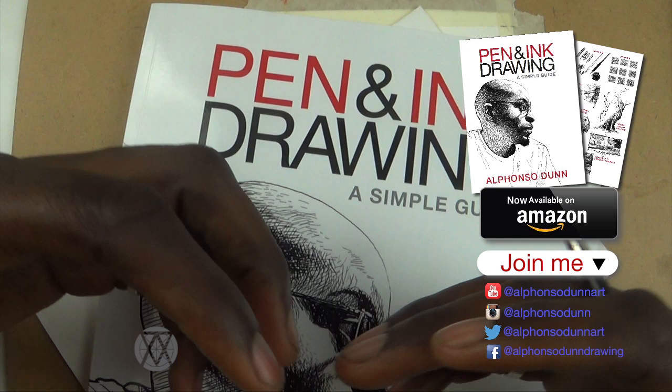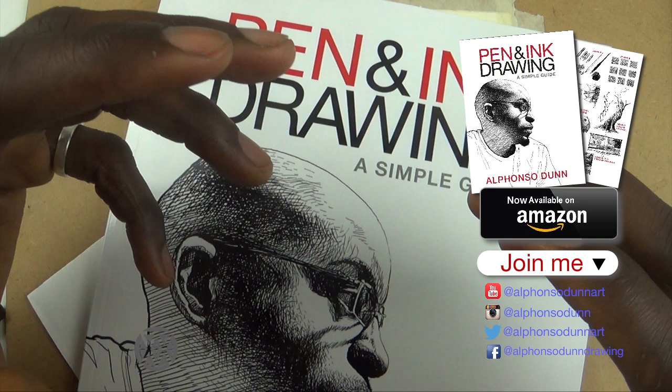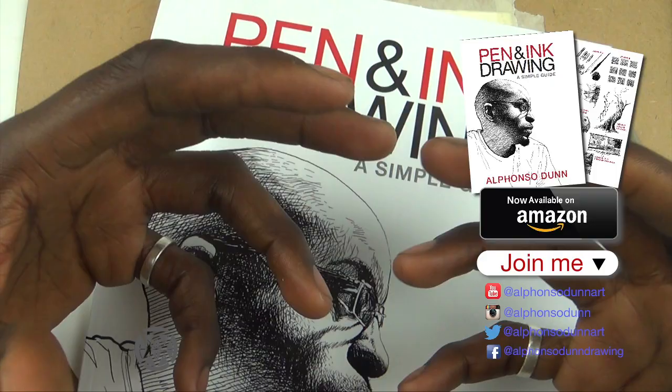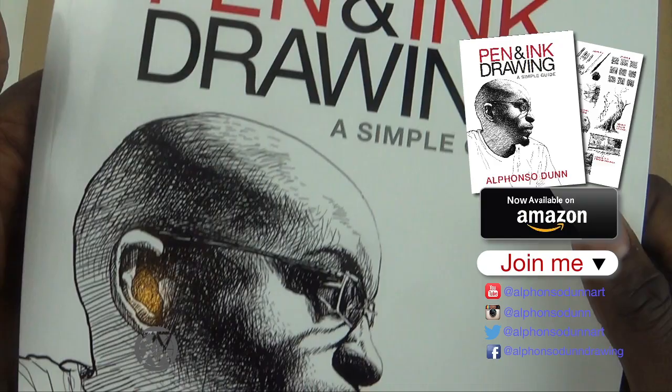My next book will definitely be one on drawing basics and drawing fundamentals. There's a concept I use for my own process that I'm going to be sharing. It's not going to be a typical 'how to draw for beginners' — it's going to be concept and principle based. There are just three essential principles that I use, and all my drawing technique, process, and philosophy stems from them. I'll share that in the book.